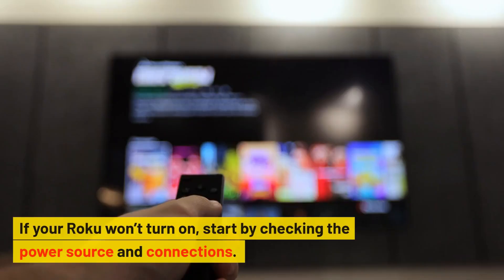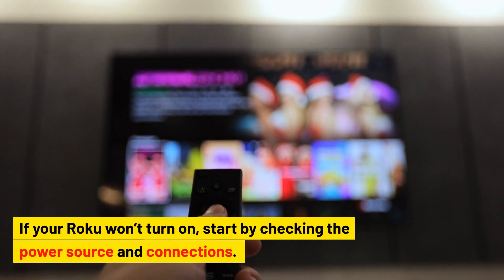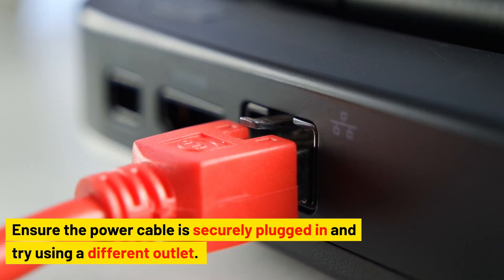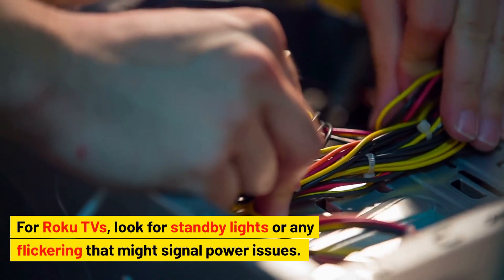How to fix a Roku that won't turn on. If your Roku won't turn on, start by checking the power source and connections. Ensure the power cable is securely plugged in and try using a different outlet. For Roku TVs, look for standby lights or any flickering that might signal power issues.